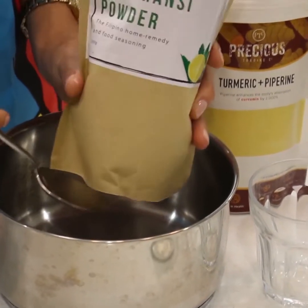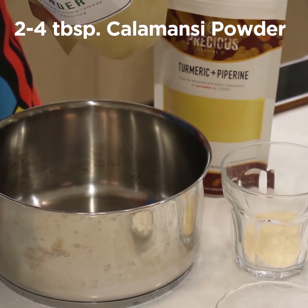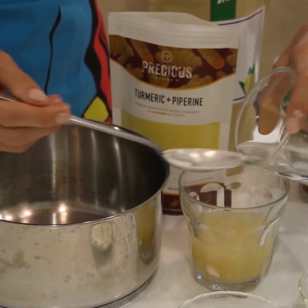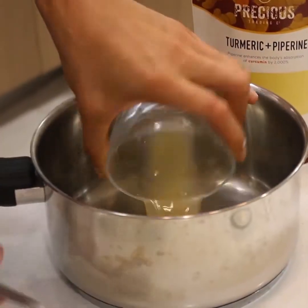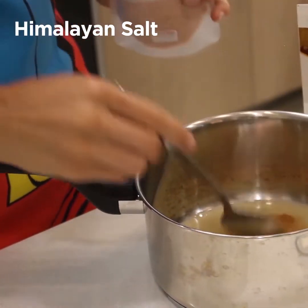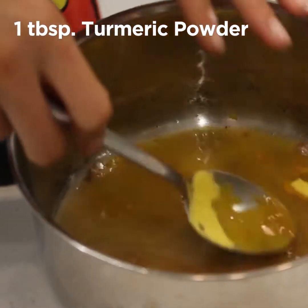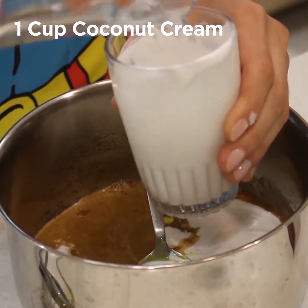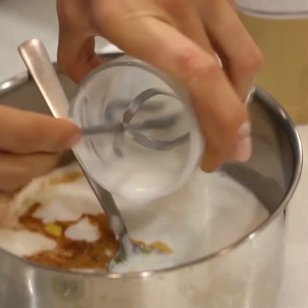Let's start making the filling with the calamansi powder. We're going to make the juice — start with two teaspoons, see how sour it is. Add half a cup of water and mix very well for the powder to dissolve. Then add cinnamon, Himalayan salt, and just a little bit of turmeric — it's very healthy, it helps your digestion and has anti-inflammatory properties. We're going to need one cup of coconut cream, then add another hundred milliliters of water, or you can add less.